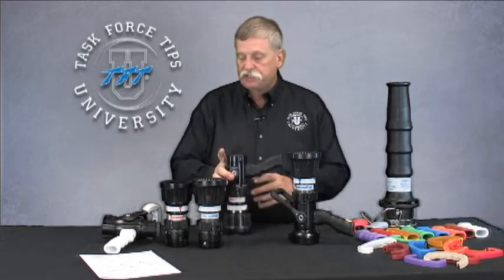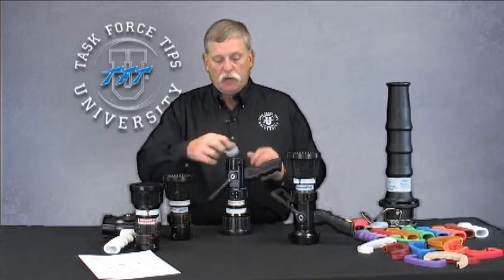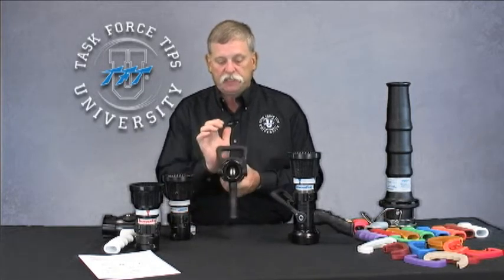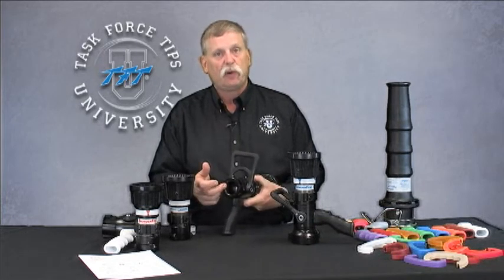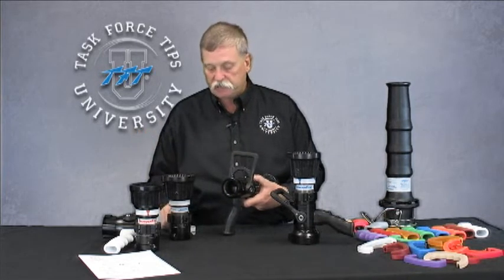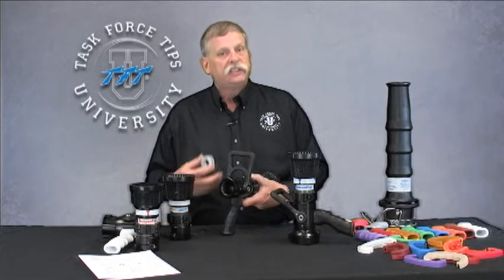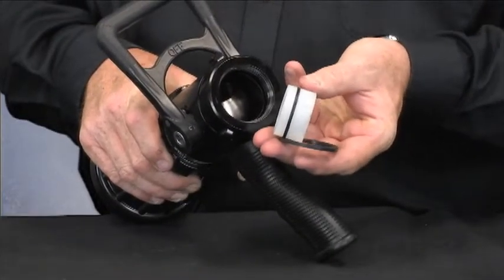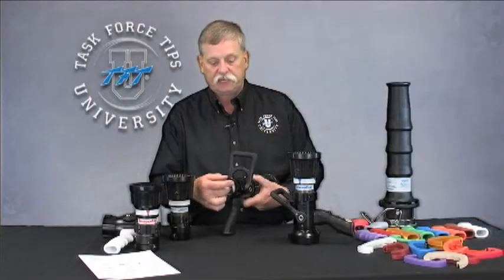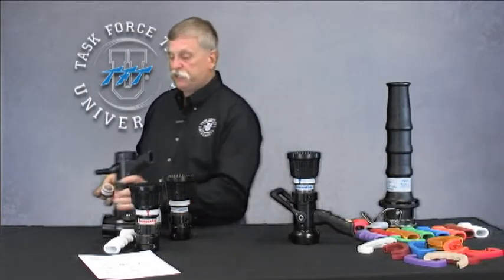All the nozzles in the selectable and fixed gallonage series have a quick-change rear valve seat. We use a stainless ball in the waterway, just like we do with our slide valves in the automatic series. Unlike competitors that require extensive disassembly to change a rear valve seat, ours simply pops into the back of the nozzle and is held captive with the gasket — very simple to change in the field, very inexpensive, and it can be done without any tools at all.